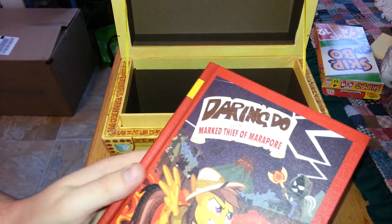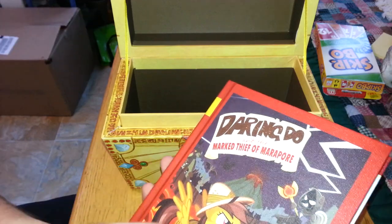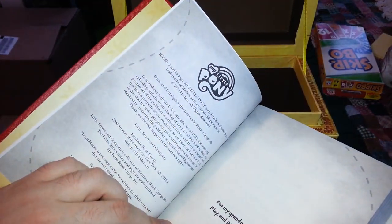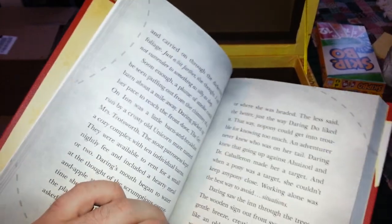Daring Do and the Marked Thief of Maripor. That actually reminds me a little bit of Trixie's outfit - just a little bit. You can get a general idea of the relics. You can pause if you want to see more detail, of course.